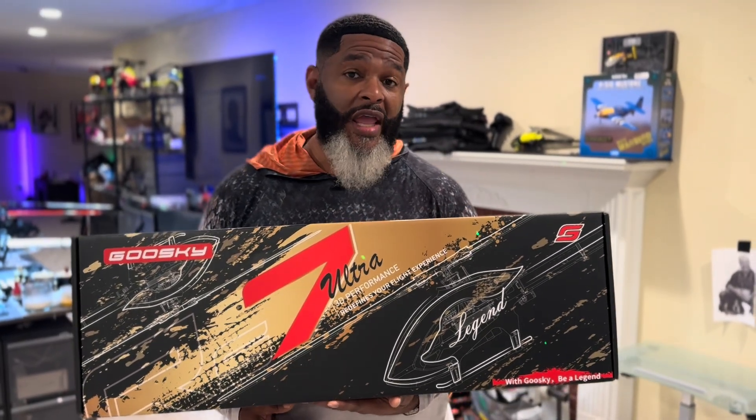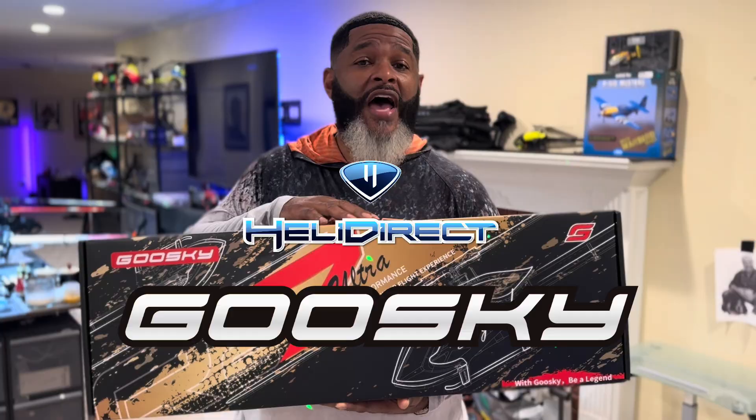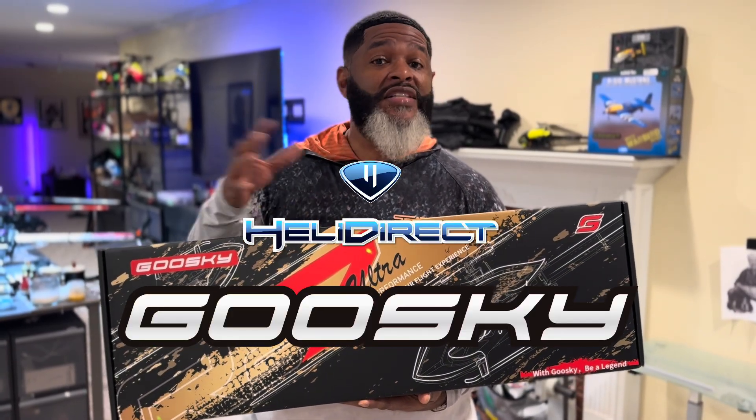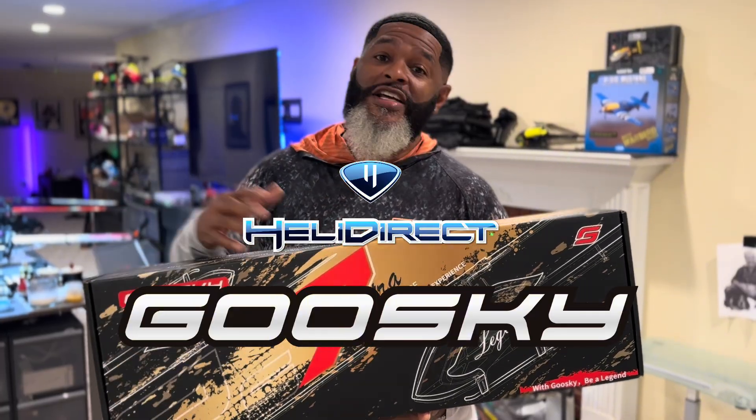What's up everybody? It is me, Dr. Sean K of Heli Direct. Right now I have the RS7 Ultra, Goose Guy's newest addition to the family. What I'm going to do in this video is take you through all the differences between the Ultra and the previous version. Let's go.